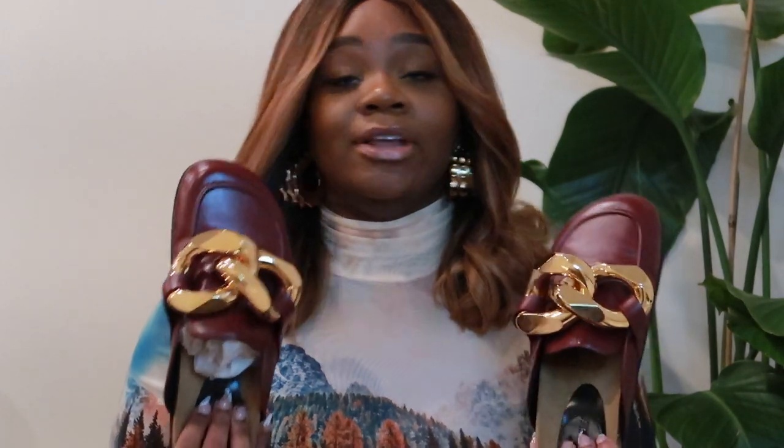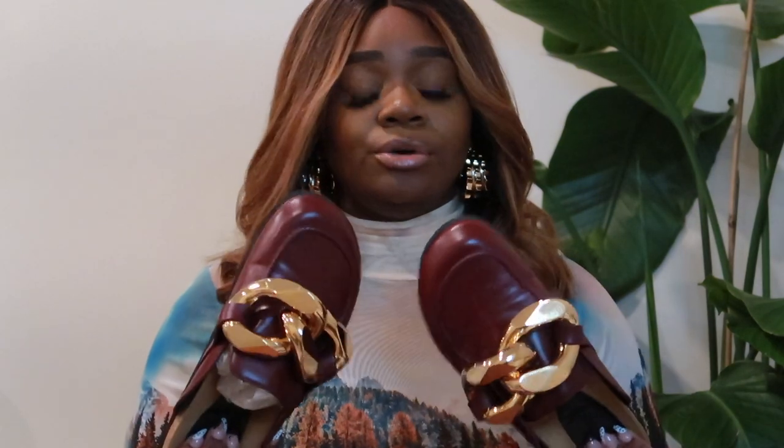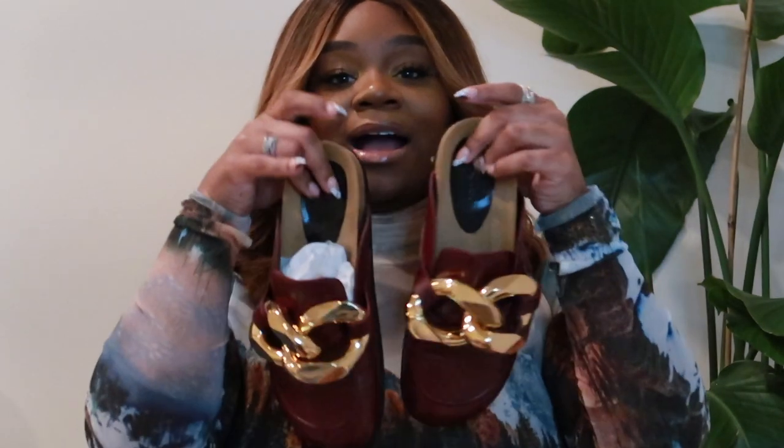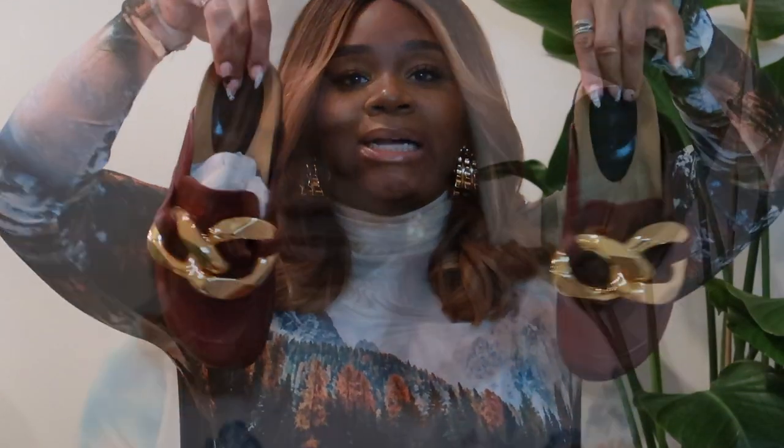I've worn them a few times and they don't hurt my feet at all. I haven't tried them with socks yet, so I'll do an update video — maybe a combined update on both the JW Anderson bag and these shoes together down the line. The shoe is comfortable and cute. I get compliments every time I wear them. Nine times out of ten people don't know the designer. They're basically the updated, chic version of the Birkenstock.